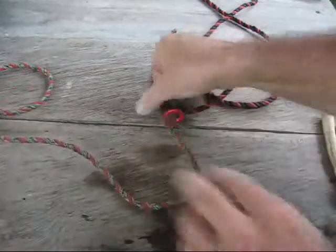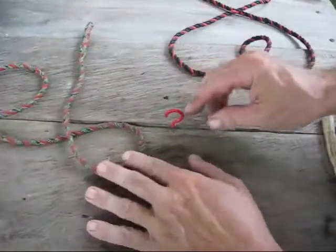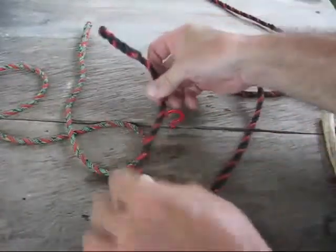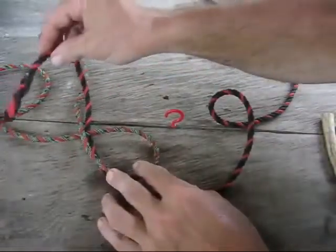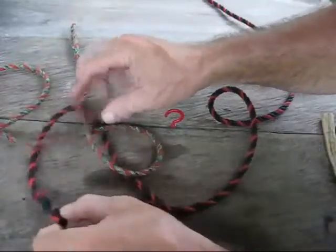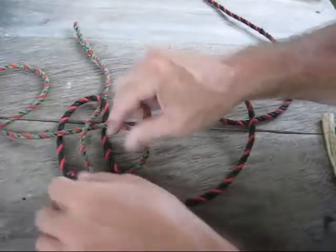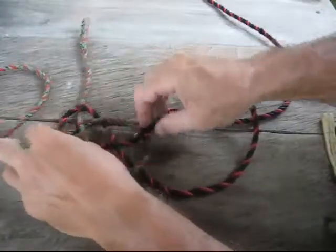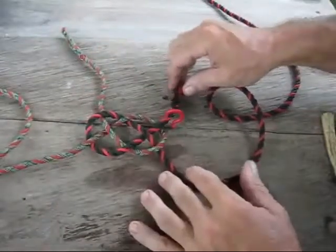To tie the knot, I'll just show you the design. All you're going to do is make a loop like that, and then you're going to connect two ropes — go under this, over this, under here, and then over, under, over, over, under, over. What you're going to wind up with is a knot that looks just like that — a very symmetrical knot.